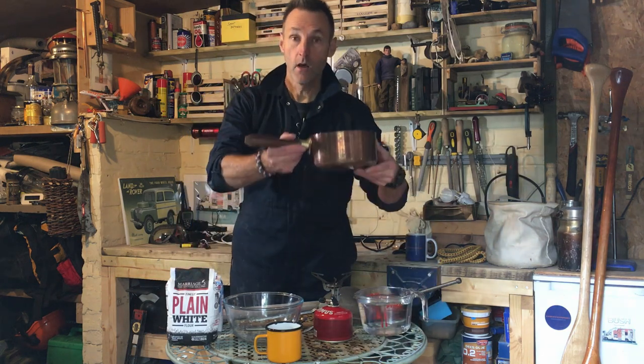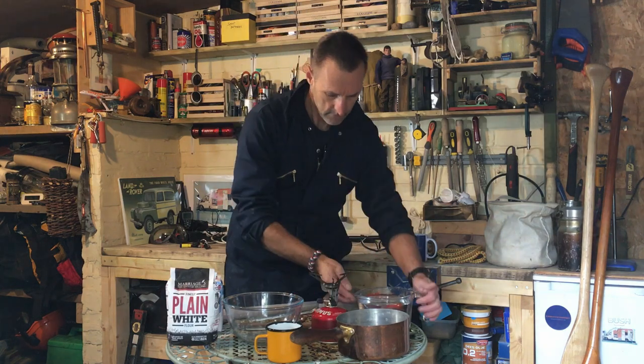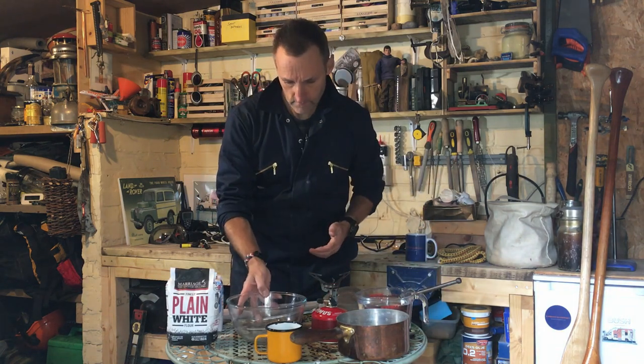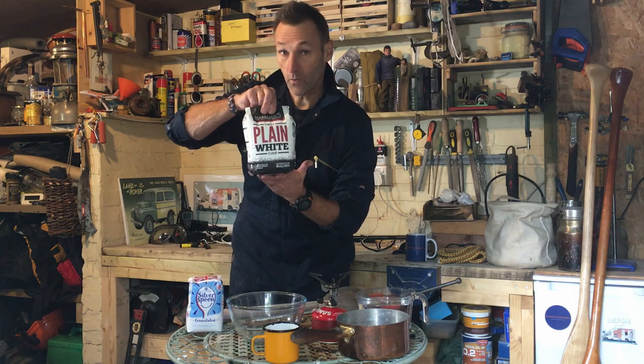You'll need the following items: a saucepan, some kind of stove, water, a mixing bowl, some sort of measuring device, and plain white flour.